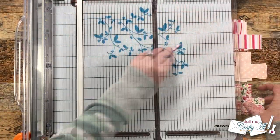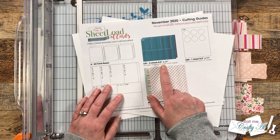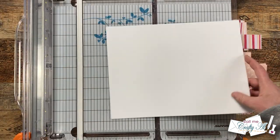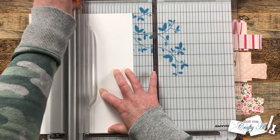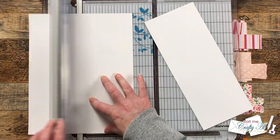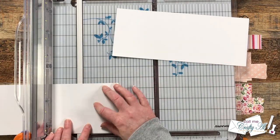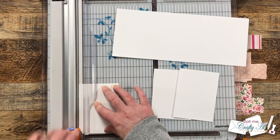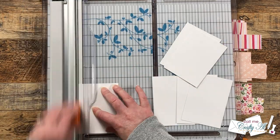Once I had all of my patterned papers cut down, I brought in two pieces of white cardstock for CS1. I cut these so I had strips that were 11 inches wide by four and a half inches tall. I do have some leftover cardstock and I'm going to save those for cuts I need to make later. Once I had the initial four and a half inch tall strips, I rotated them and cut three pieces from each sheet that are three and a quarter inches wide. These will end up being the matte later for my patterned paper.